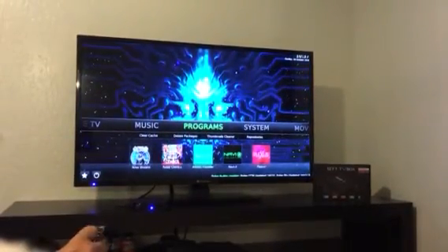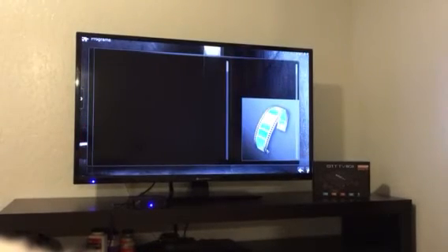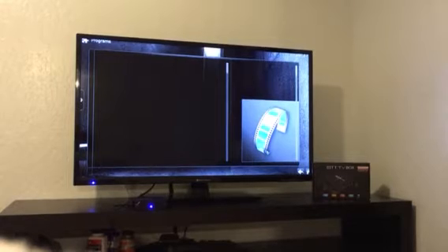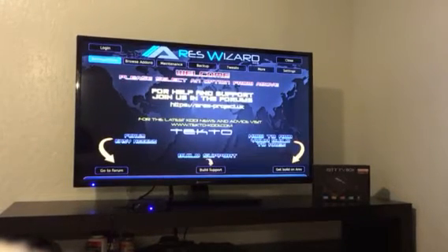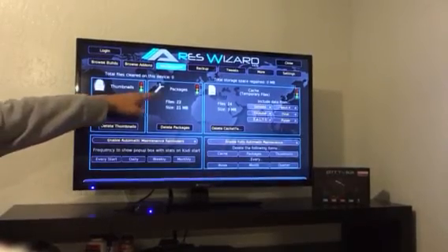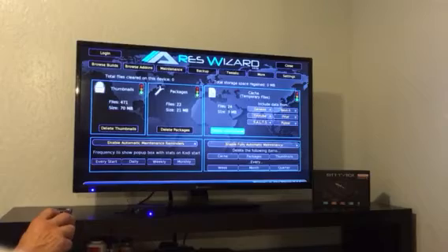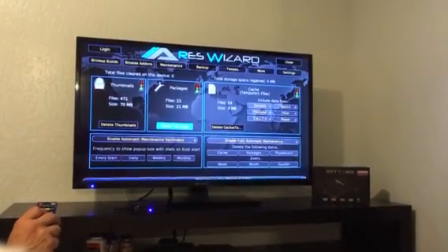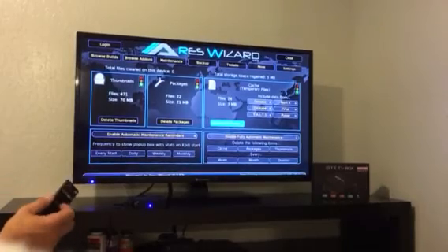Here's how you do maintenance. Go to the programs section, go to Aries Wizard and click on it. It'll do a quick update. If it's longer than that, it's usually updating your build and it would ask you to restart your Kodi. After it does the update, give it a second and this page pops up. Go to maintenance. Here you can see the stop signals — once it's in red, you'll have to delete. That clears up all the free space that is preventing your movie or show from playing completely without pausing or kicking you out. Temporary files build up every time it updates — it's the price we pay for free TV.